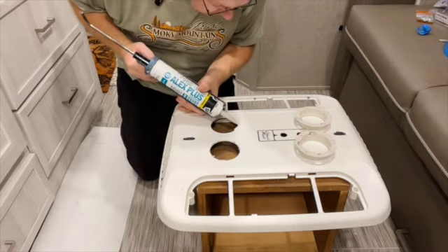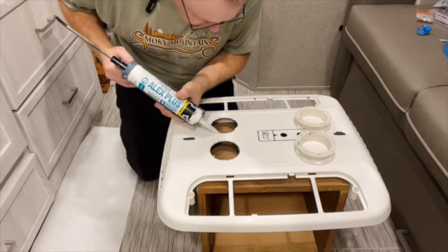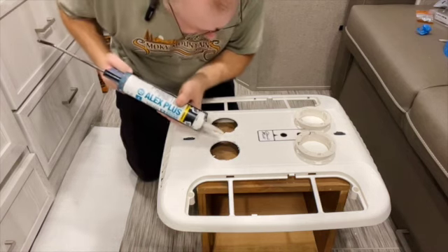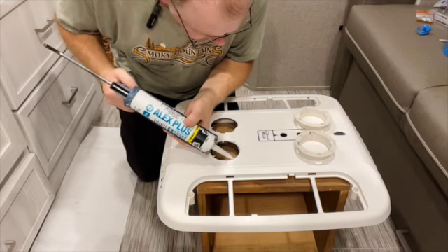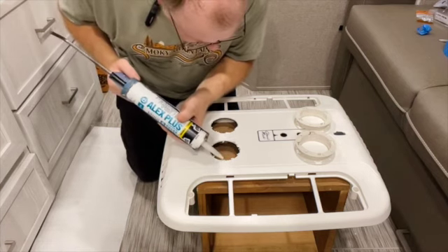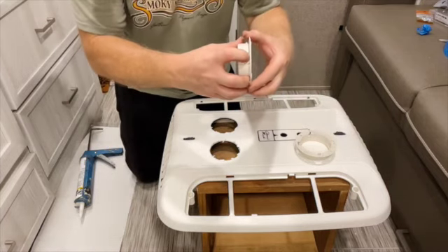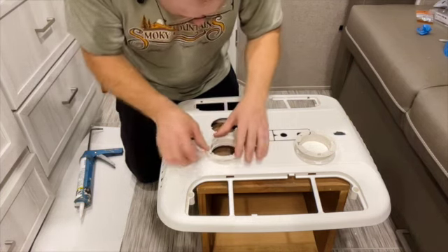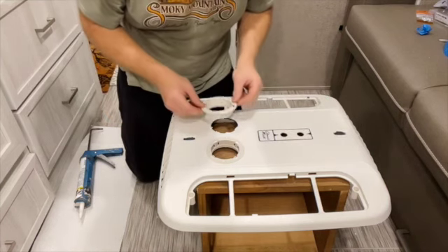Before I put the flanges in, I'm putting a little bit of clear silicone on the edge — it starts out white but dries clear. I'm not going to put a lot; the flanges will cover any spread. These flanges have a little tab, and I'm expecting that tab to push in and clip behind the backside. I think you probably heard it clip in. I'll do the same with the other one.